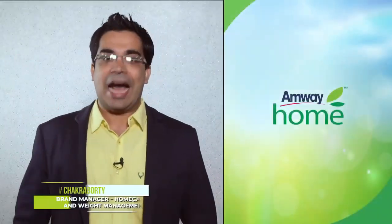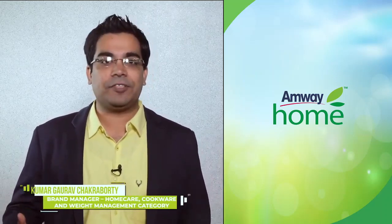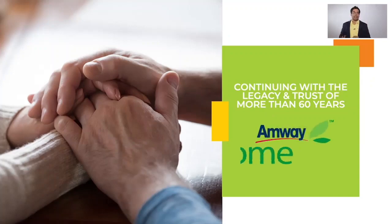Hello everyone, I am Kumar. We all love Amway and we know Amway started in 1959 by Jay and Rich with just one home care product which was known as Frisk during that time and is our all-time favorite today's LOC multi-purpose cleaner. Continuing with the legacy of Amway Home for more than 60 years now,